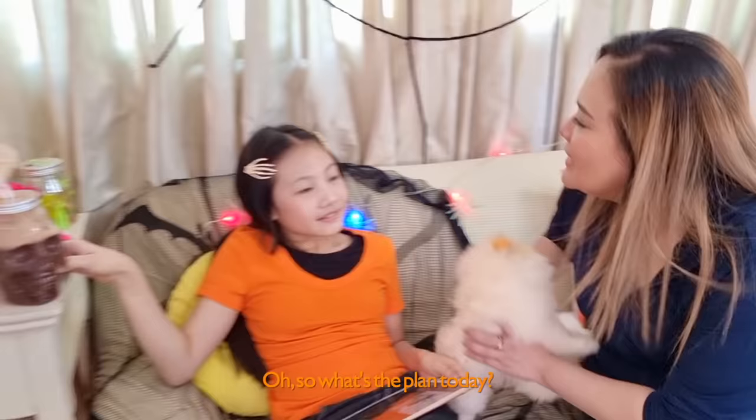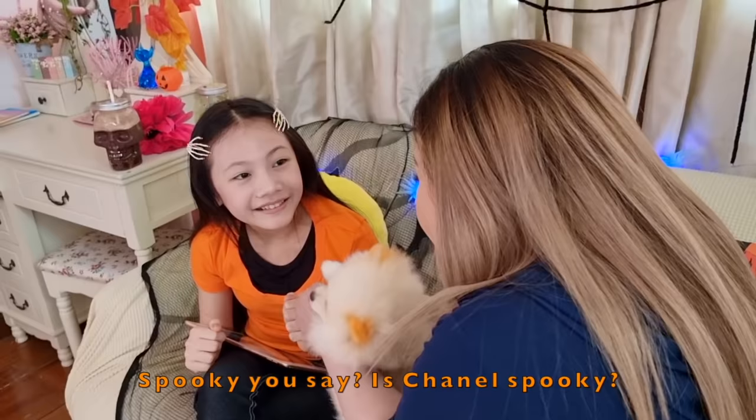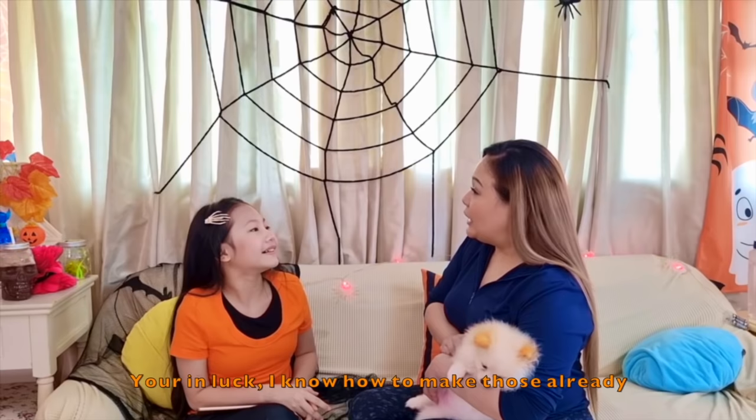So what's the plan today? Well, I'm not that happy with my decorations. I feel like I need to add more, so I'm searching online for some spooky inspiration. Is Chanel spooky? I'm so spooky! What kind of spooky stuff did you have in mind? Like bats, giant spiders, creepy eyes, and Halloween pillows! You're in luck — I know how to make those already. Come on, let's go!